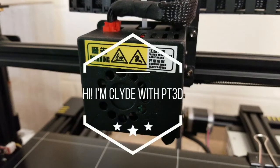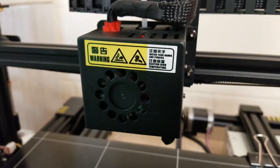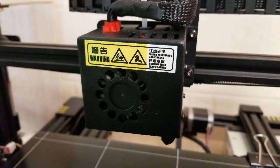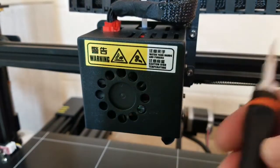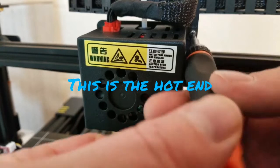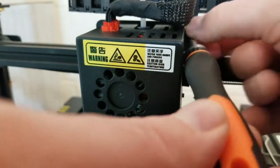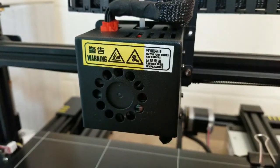Good morning, I'm Clyde with PTE3D and today we are going to swap out our hot end because we're having some extrusion issues. Let's get started on that — it's a pretty quick process and assuming you have a one-to-one swap, this does not take long at all.